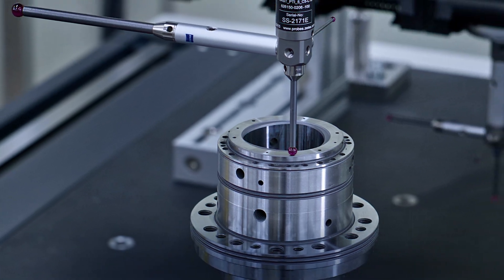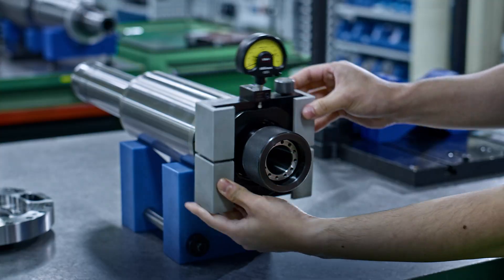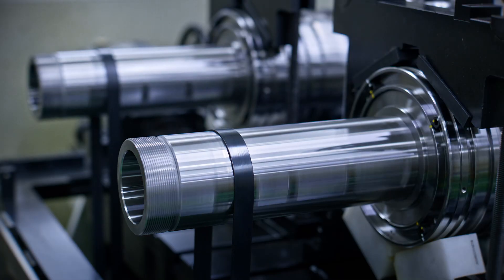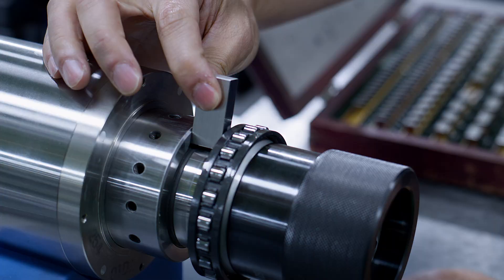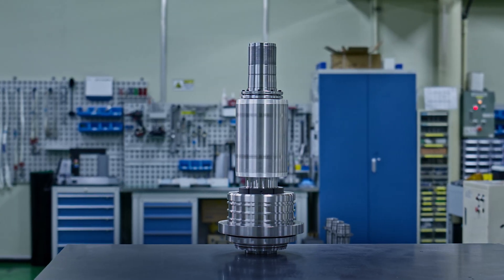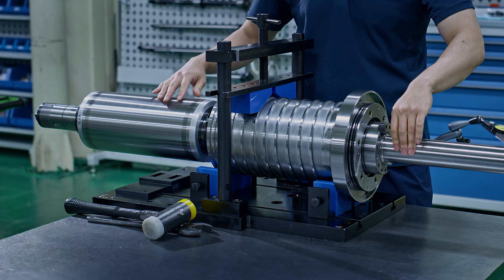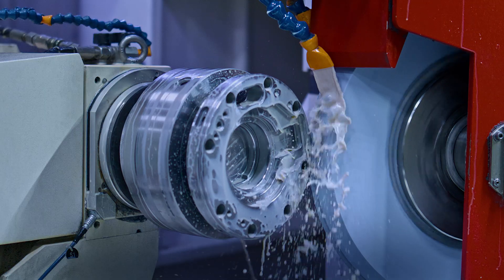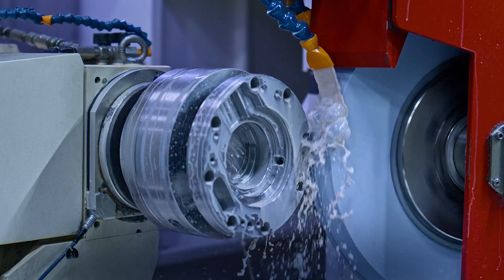Productivity declines when your machine stops. At the core of every machine is the spindle — unseen, yet the most essential component. How can we ensure that this vital part always operates with precision? Only the machine manufacturer knows the answer. Discover our spindle manufacturing and repair process.